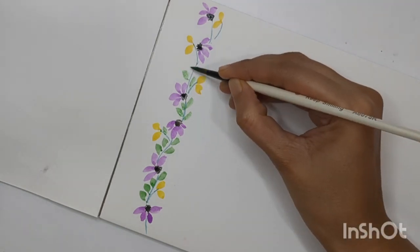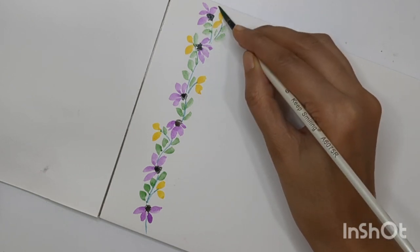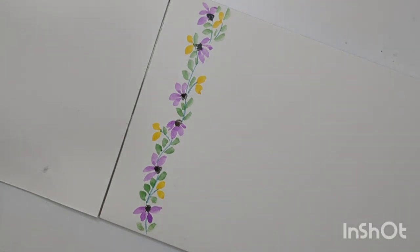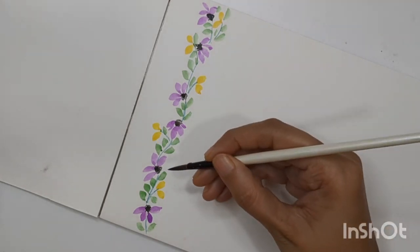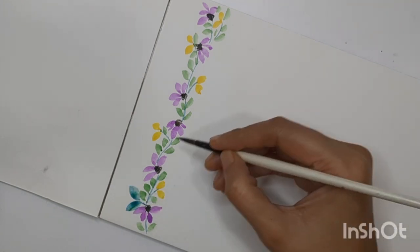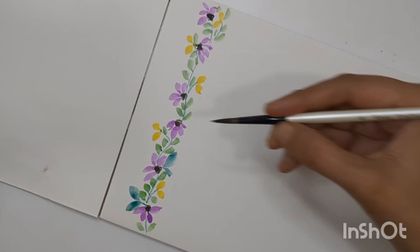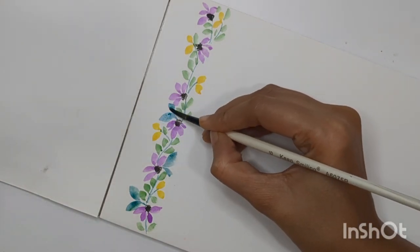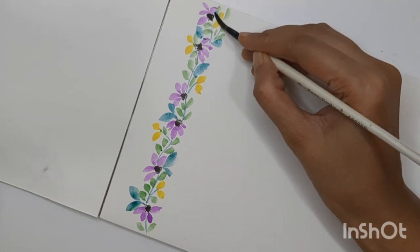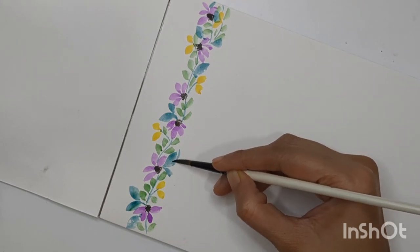I'm adding small small leaves around the stems, covering all the stems with leaves. You can use whatever shade of green you like. I'm also thinking to add more leaves — this time a little bigger — using blue and green mixed together with blue dominant. I'm adding two leaves around every purple flower. There are no defined rules, but I want to keep my border in symmetry, so I usually add these elements at the end to create symmetry. We are done with the first border.